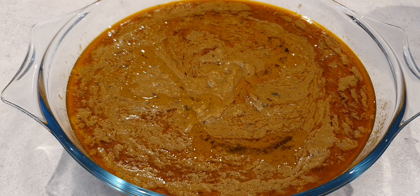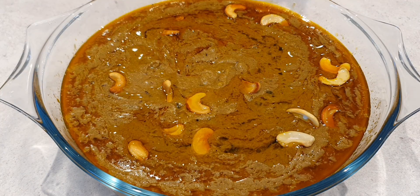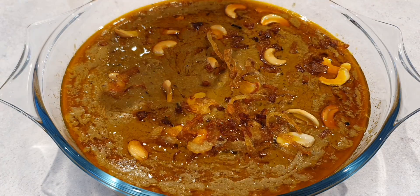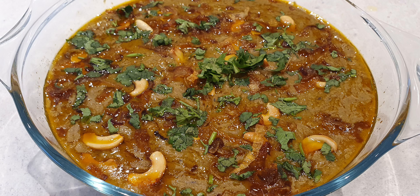Transfer it to a serving bowl. Pour a large spoon of ghee on top and sprinkle with roasted cashews. Add some fried onions and garnish with coriander leaves. Serve hot with a wedge of lemon — the lemon will enhance the flavour of this dish.